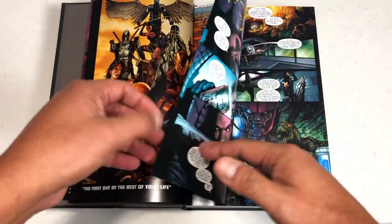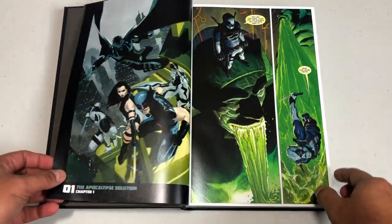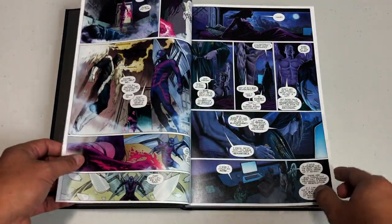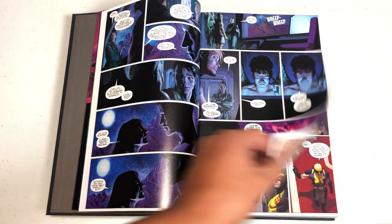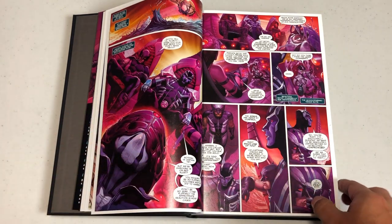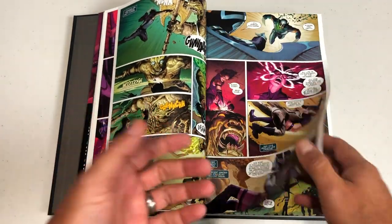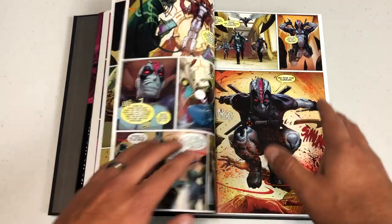It kicks off with 'The First Day of the Rest of Your Life,' which is kind of an introduction to these characters. The Apocalypse Solution is the very first story arc. Rick Remender was the writer — he wrote all of this Uncanny X-Force series. This collects Uncanny X-Force issues 1 through 35, 5.1, 19.1, material from Wolverine: The Road to Hell, and All-New Wolverine Saga, and then the X-Band Spotlight.